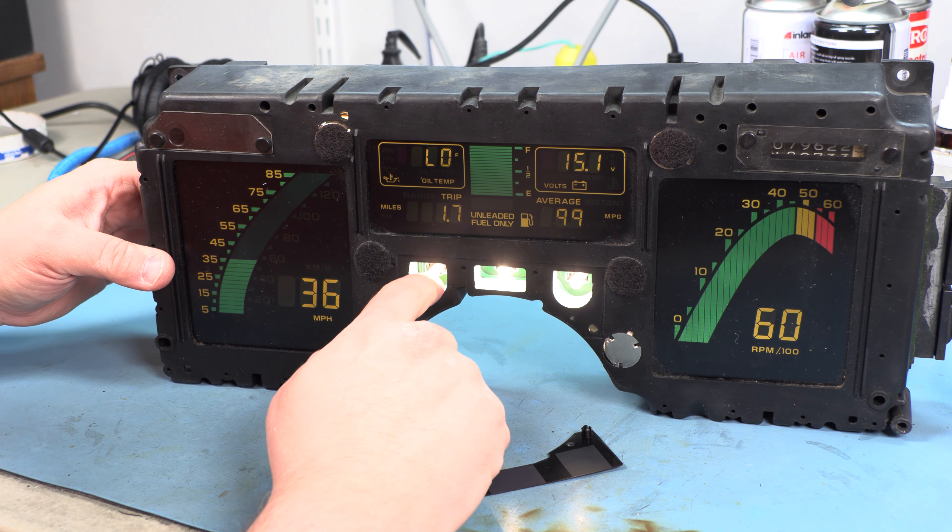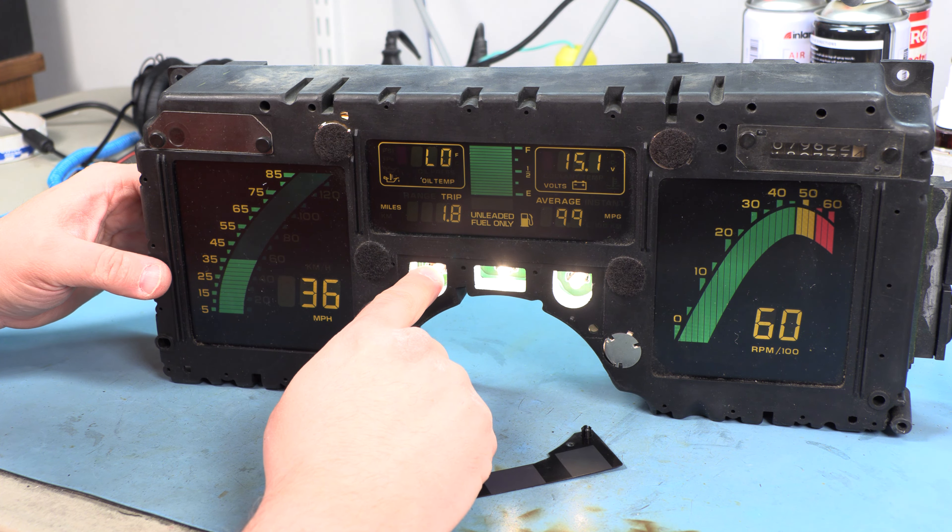Wiggling the bulb does appear to be the problem here. The bulb isn't bad, but we've got a connection issue with the socket.